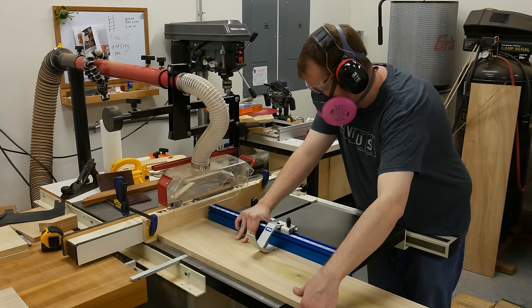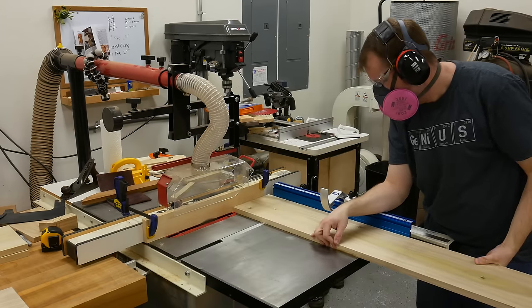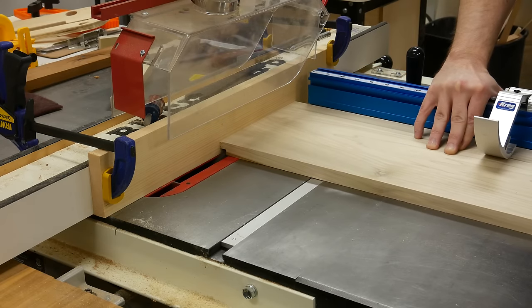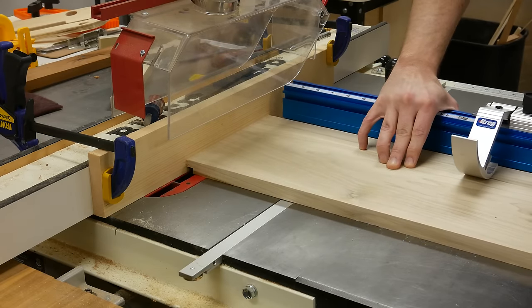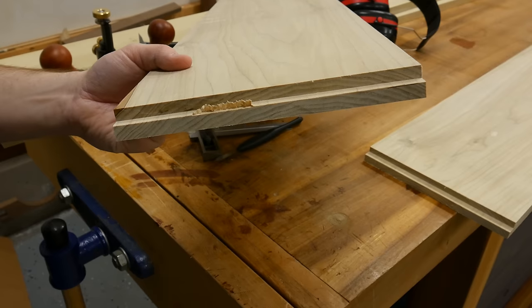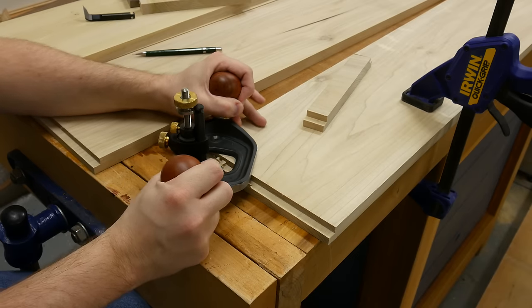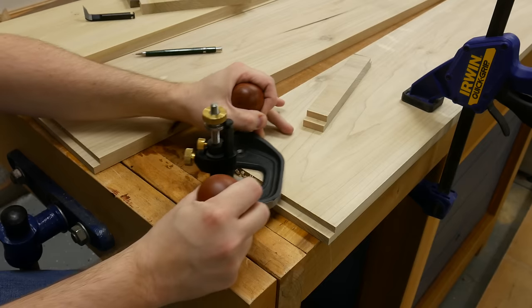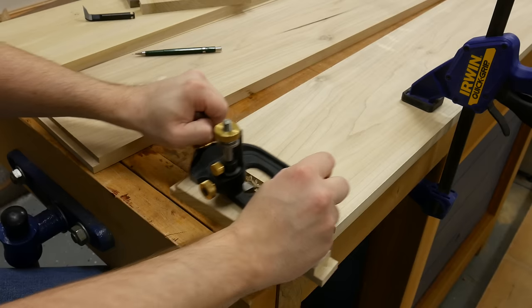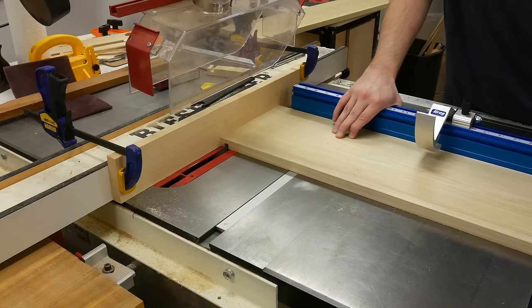For the joinery, I wanted something strong that's going to last, so I'm using a housing joint for the case. I'm cutting a 3/8-inch tongue on the top and bottom — the horizontal pieces — which will fit inside a 3/8-inch groove on the vertical left and right cabinet pieces. With the boards being so long it was hard to get an exact 3/8-inch tongue, so I'm using my router plane to take it down to the correct thickness of 3/8 of an inch.